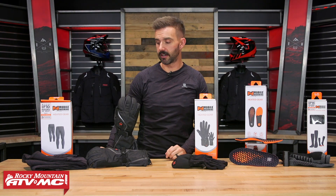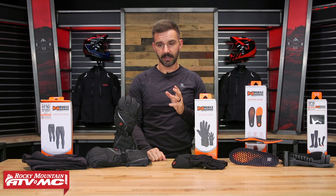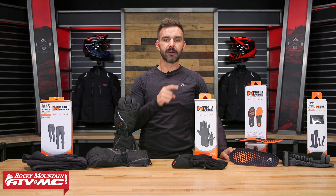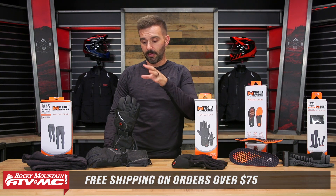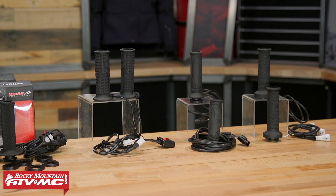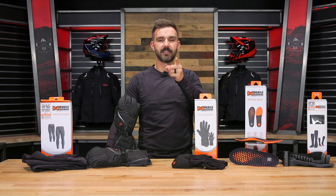And that's the heated gear lineup from Fieldshear — the base layer, the peak vest, the gloves, they've got everything you need. If you've never used heated gear before, it makes a big difference. You don't realize how much you need it until you go without it, so be proactive and get some today. If you have questions or comments, leave them down below or head over to RockyMountATVMC.com — and remember, we ship free over $75. Also, get heated grips for your motorcycle if you haven't already, and some handguards to block the wind. Get subscribed, hit the notification bell, and I'll see you on the trails.